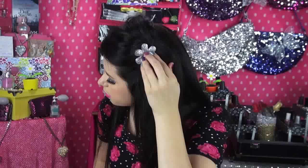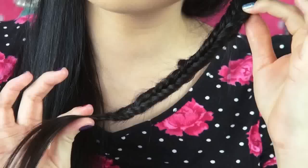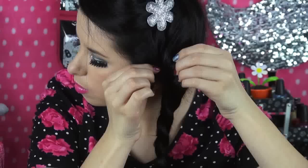Then I'm just going to begin fishtailing a small section of hair. To fishtail, all you do is divide the section into two smaller sections and cross them over from left to right. After turning my hair into a little fishy bloop bloop bloop, I'm just going to begin braiding that fishtail braid into a regular three-strand braid, with the fishtail being the third strand.